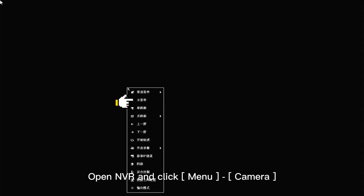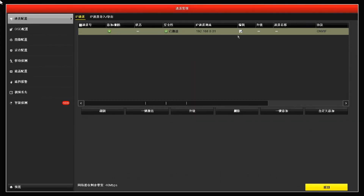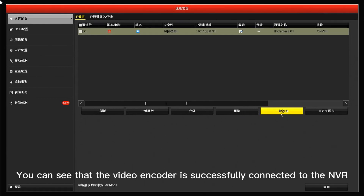Open the NVR and click Menu, then Camera. Click One-touch Adding. You can see that the video encoder is successfully connected to the NVR.